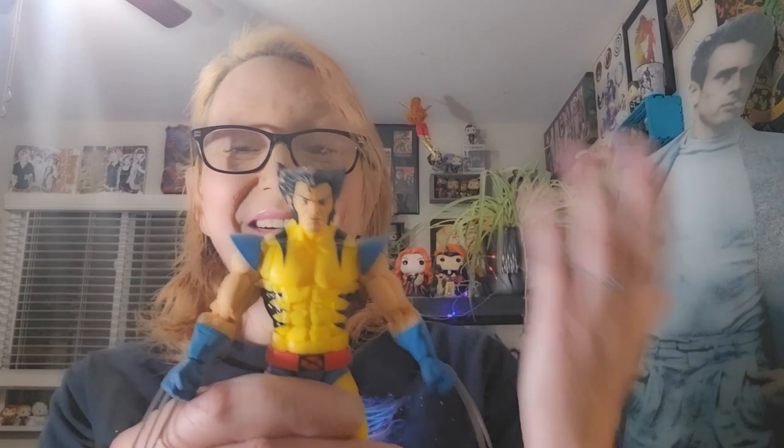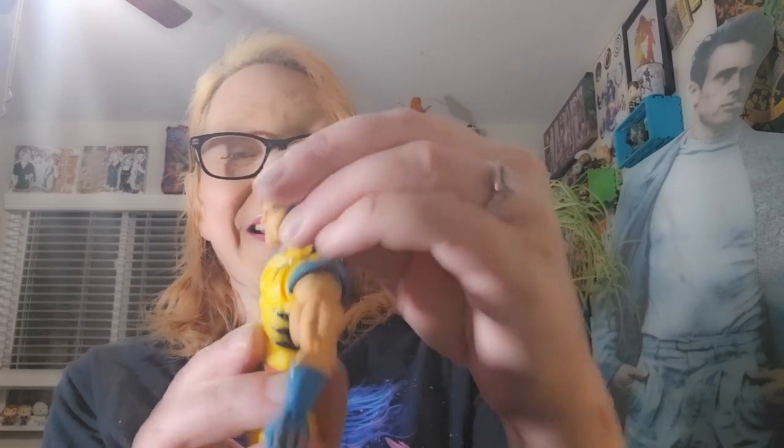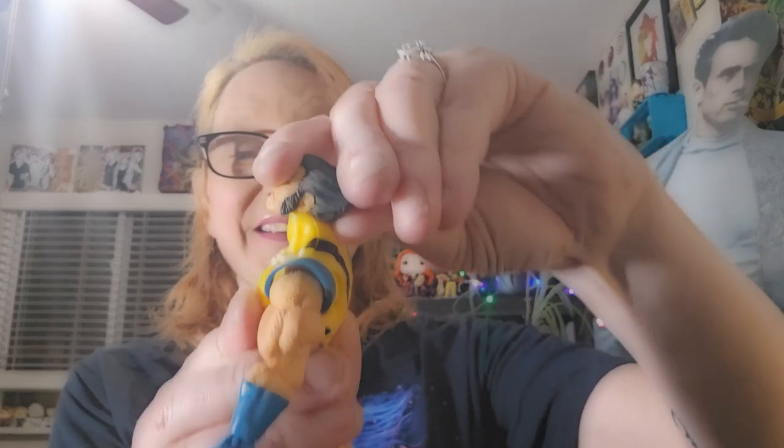So, here he is. He gets a really good look down. An amazing look back.